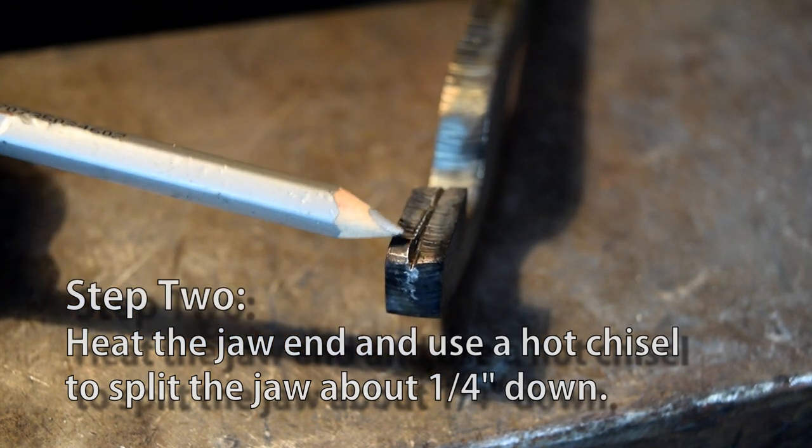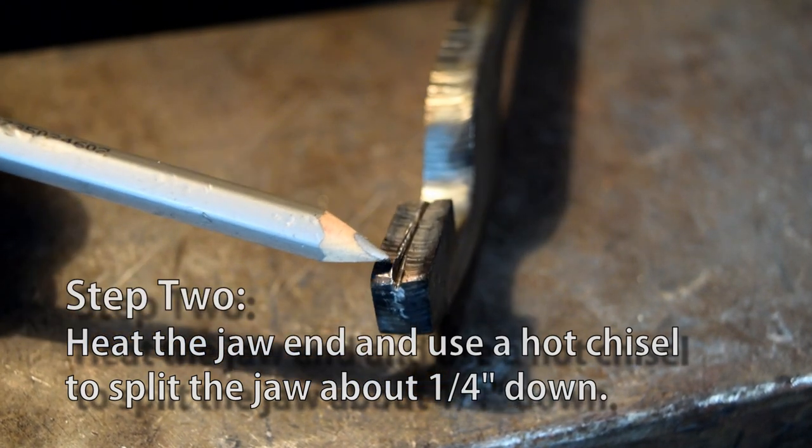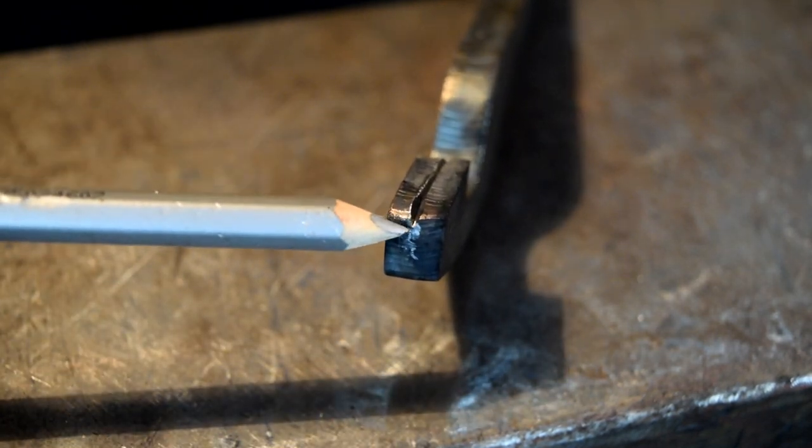Now we need to heat this blank up and use our hot chisel to split this jaw about a quarter of an inch down.